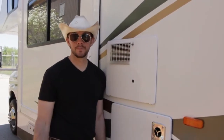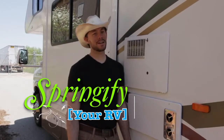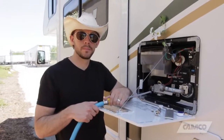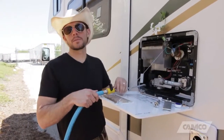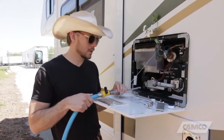Howdy y'all, RV Cowboy here! Here's the next video in the springification of our RVs. Today we're going to springify our RV water heater. Camco offers some great products to help you get your RV water heater ready for the season.